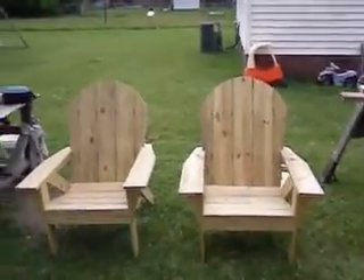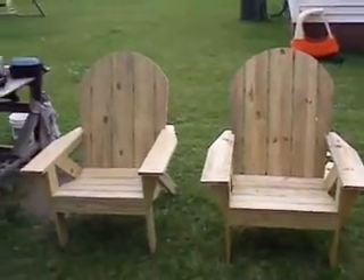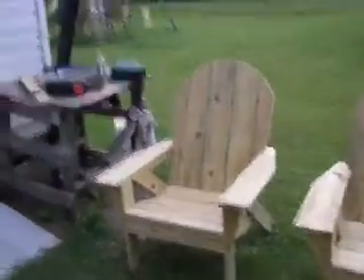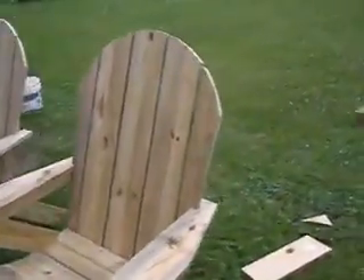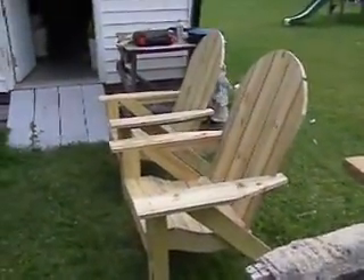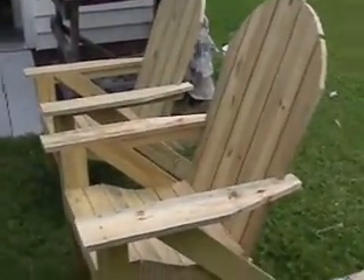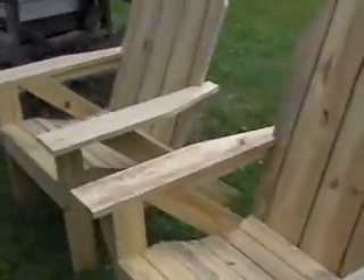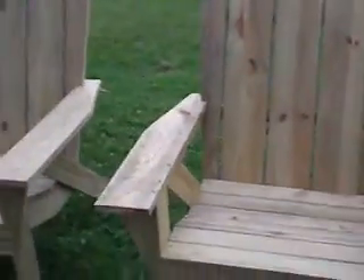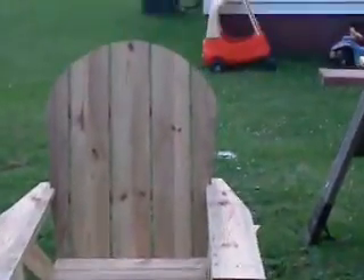Here's just a little quick look — there are both of the Adirondack chairs I just made. As you can see, these are some really nice chairs. These are the kind of chairs that you buy and they will last you a lifetime. They don't require a whole lot of maintenance.